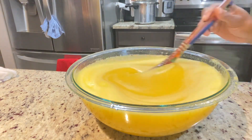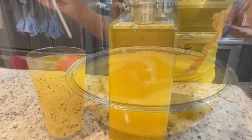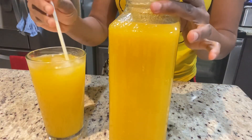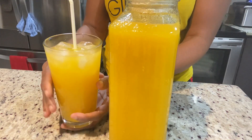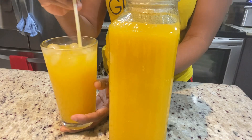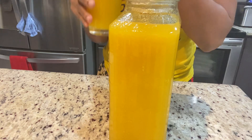This mango pineapple juice is really rich and really smooth. As you can see, mine is a bit thick — if you don't want yours as thick, you can dilute it. But trust me, you need this in your system. It tasted really, really good and I hope you guys try this. It's really good and really refreshing.